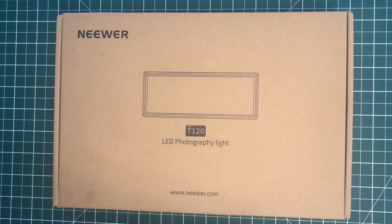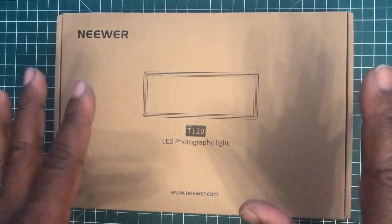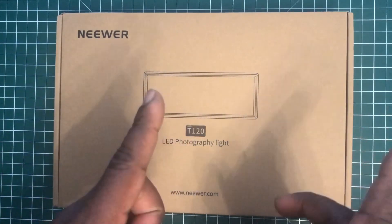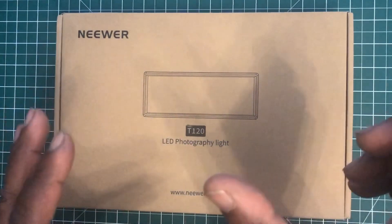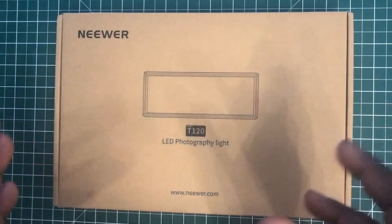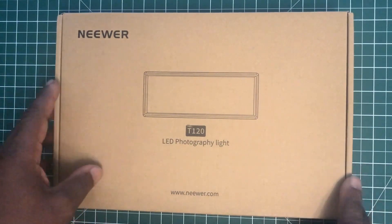Before I start this unboxing I want to make an apology for the shadows in this video. I normally have a light source to shine down on my videos, but that light — a Ulanzi light which I've covered in another video — has blown. The battery unit failed completely, so I sent it back to Amazon and chose a different light. The new light is from Neewer.